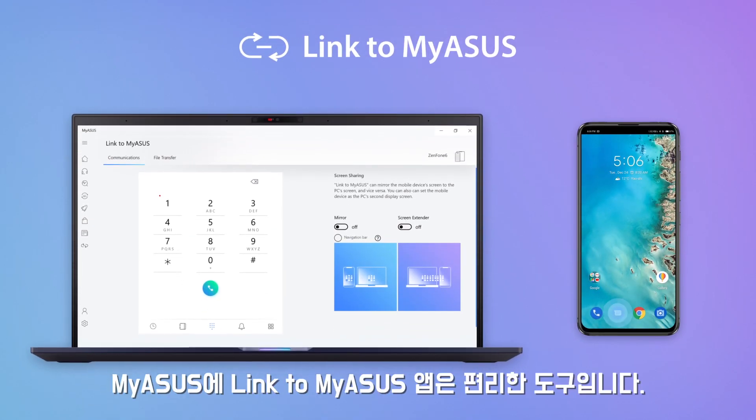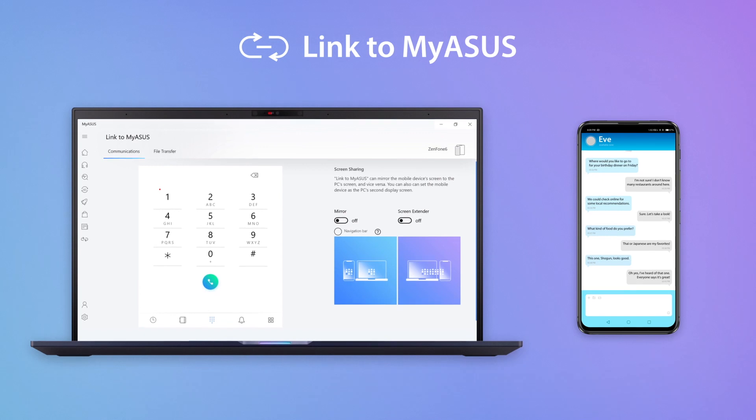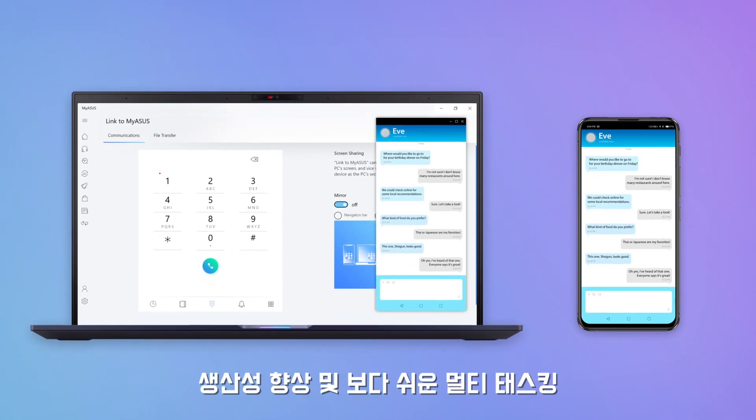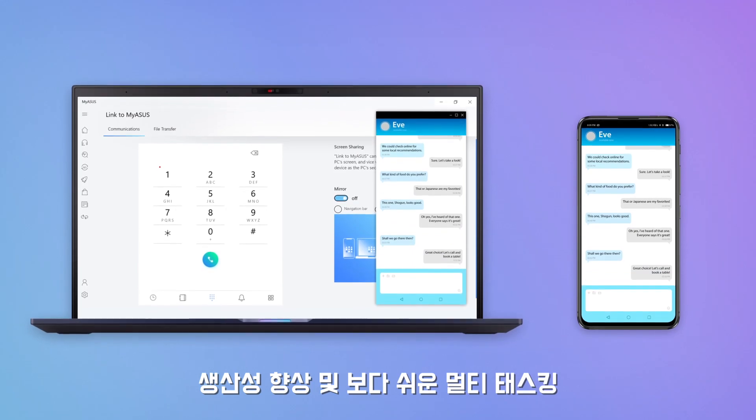Link to MyASUS is a handy tool that's part of the MyASUS app. It seamlessly integrates your ASUS PC with your mobile devices, boosting your productivity and allowing easier multitasking.